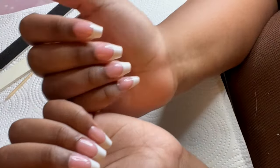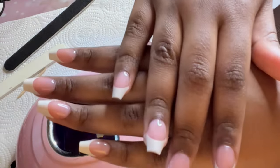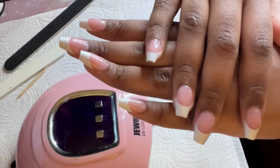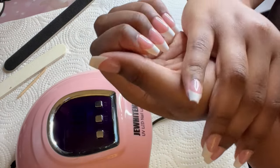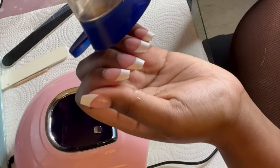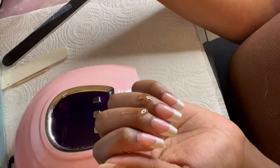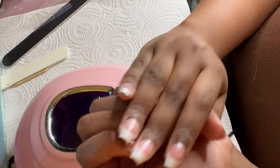I let the top coat cure for 99 seconds, then went ahead and did my other hand off camera. Here I'm showing you what it looks like before I oil my cuticles. I didn't have any regular cuticle oil, so I used my Vaseline Intensive Care Cocoa Radiant body oil — it works just the same and smells amazing.